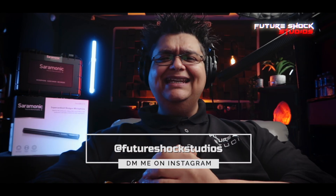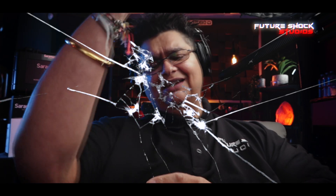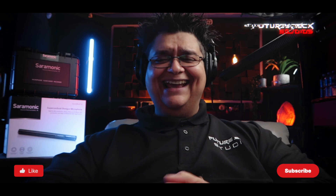Hopefully you found this video useful. If you've got any questions, drop me a DM on Instagram at Future Shock Studios. Hit that like button if you enjoyed the video, smash it if that's your thing, subscribe if you aren't already, and I shall catch you in the next video.